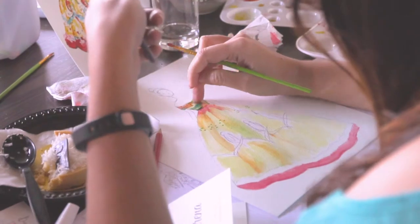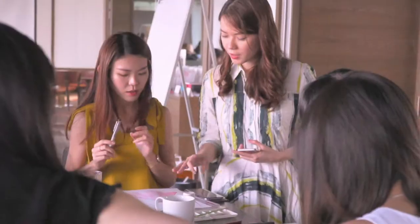I signed up for this masterclass because I've always wanted to learn about fashion illustrating. This class is really great because Grace is very hands-on and very friendly and very easy to engage.